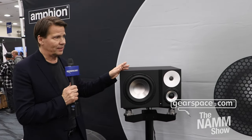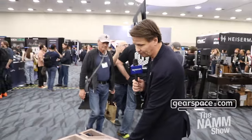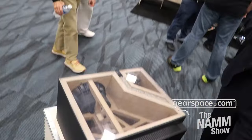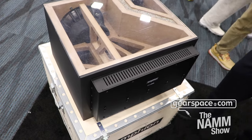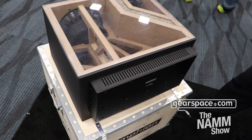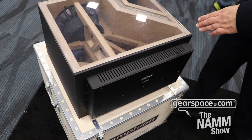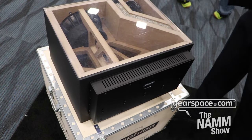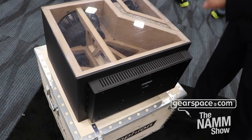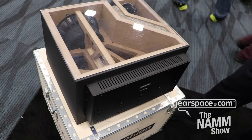It's the first Amphion that is actually soffit mountable. If we take a look here, the Amphion amp pack is fastened to the back of the speaker. This is one of the things we wanted to do differently, because we don't believe the electronics should be housed inside this vibrating box where they are also prone to all kinds of magnetic fields and micro-level vibration.